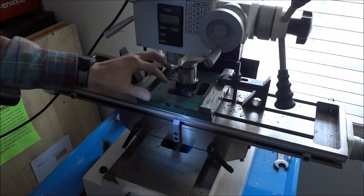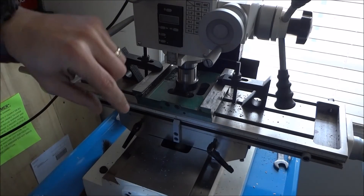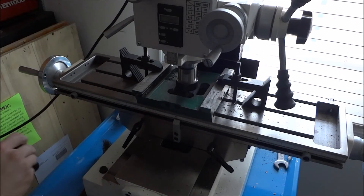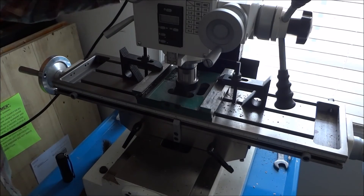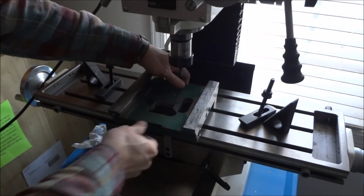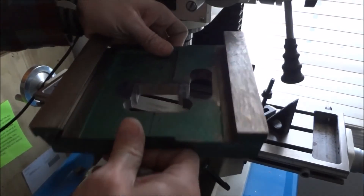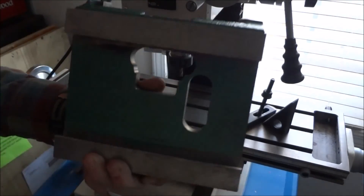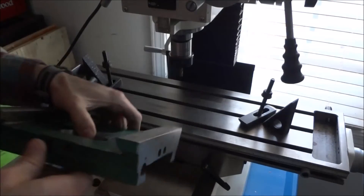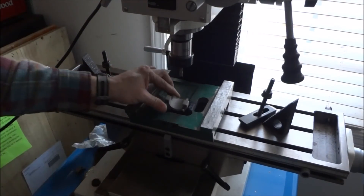I've got the majority of it notched out. Now I'm going to double-check the fit, and if I need to come back and shave a little bit off, I'll do that. Let me get this cleaned up and we can check. We got the saddle all milled out — turned out pretty good. The Precision Matthews worked pretty well.